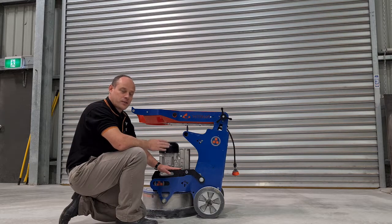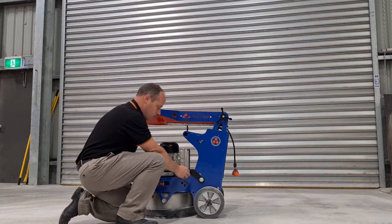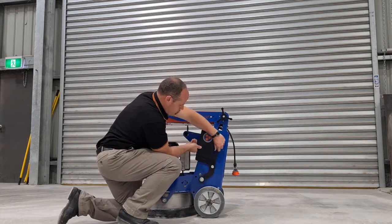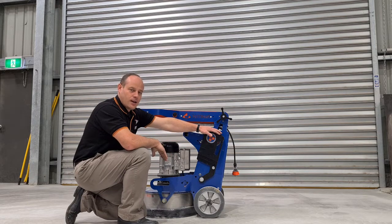Now if you find the machine running over 100% on the digital display, you may need to remove weight off the head. So the first thing to do is to put the weight directly over the wheels into that neutral position, and have a go with that. If it's still over 100% regularly, you may need to take weight off the head.